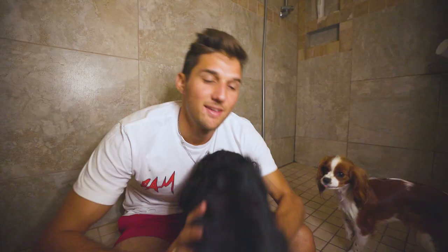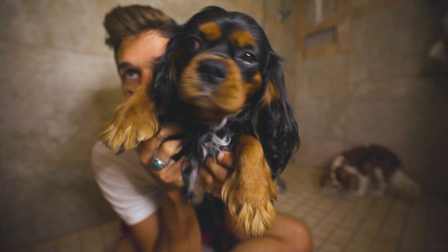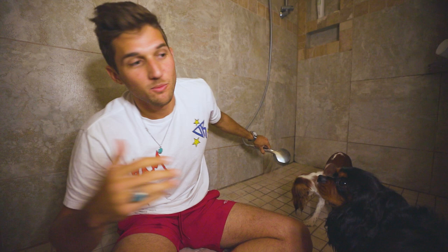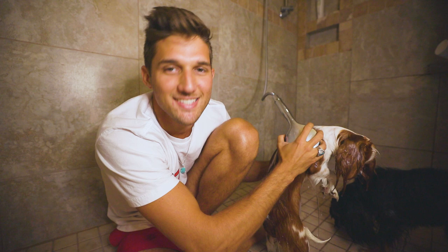Are you ready for a shower? So ready for the shower — you need a bath! You're a stinky pup. Once your water is nice and warm, go ahead and soak your pups. I just take this shower nozzle and rub it on them gently and get them nice and soaking wet.